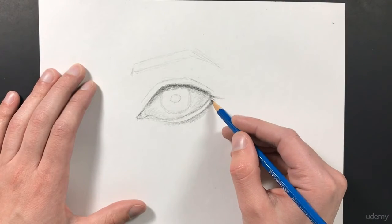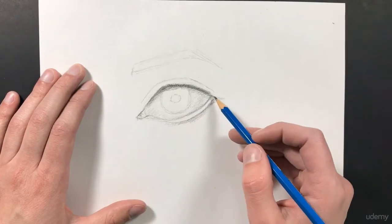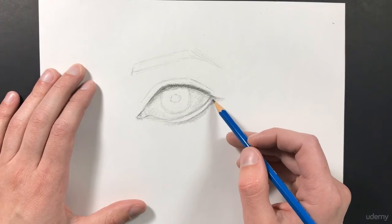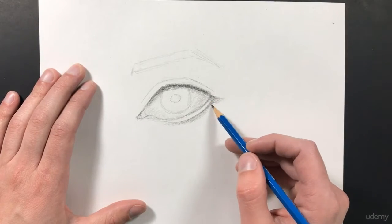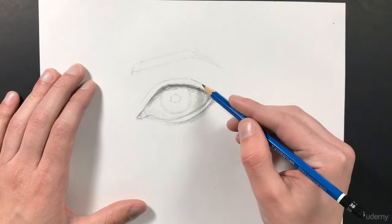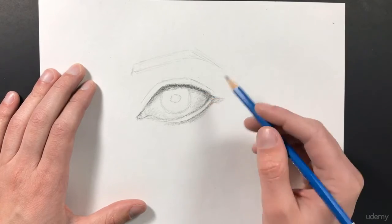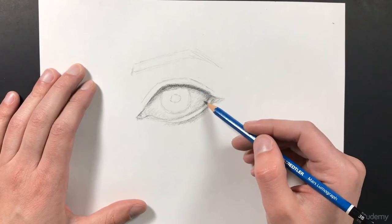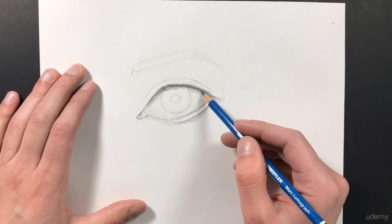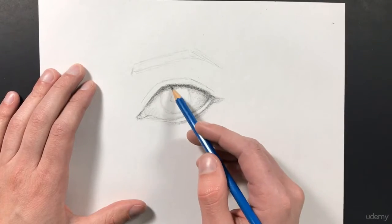We can also add a little bit of shadow underneath this edge because this top part of the eyelid is actually going to be hanging over the bottom part, so there's going to be a little bit of a shadow being cast over that. I'm just going to continue to layer in my shadows. You may be a little bit confused about why these shadows are being cast where they are — don't worry too much. Later in the course, we're going to learn all about shadowing and highlighting values. For now, just follow along and try to do exactly what I'm doing.